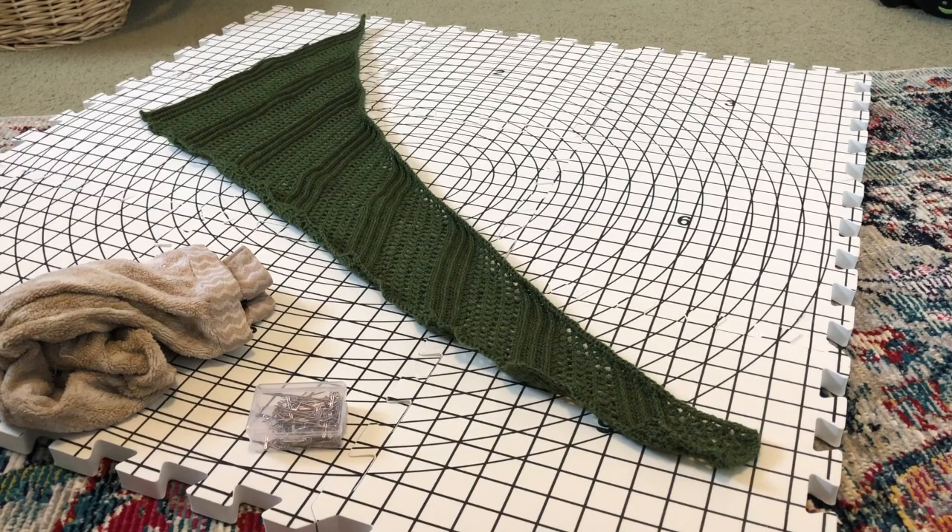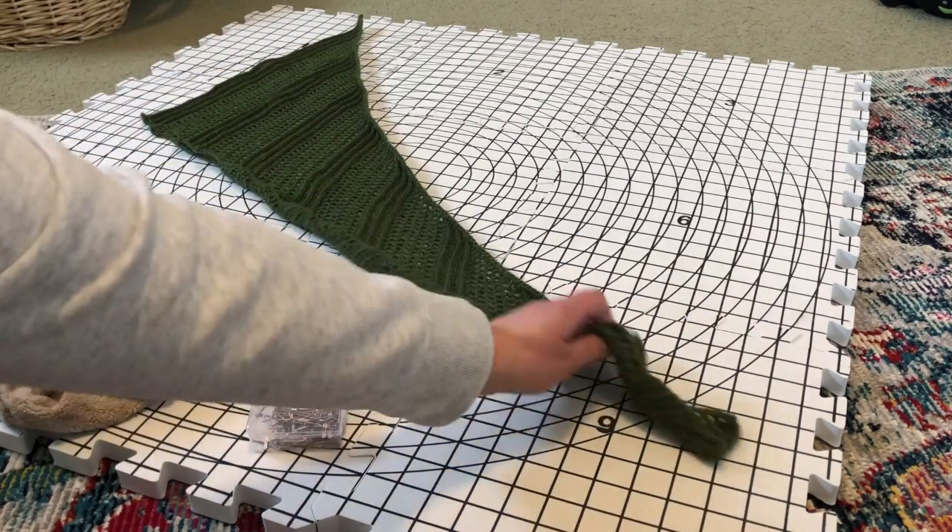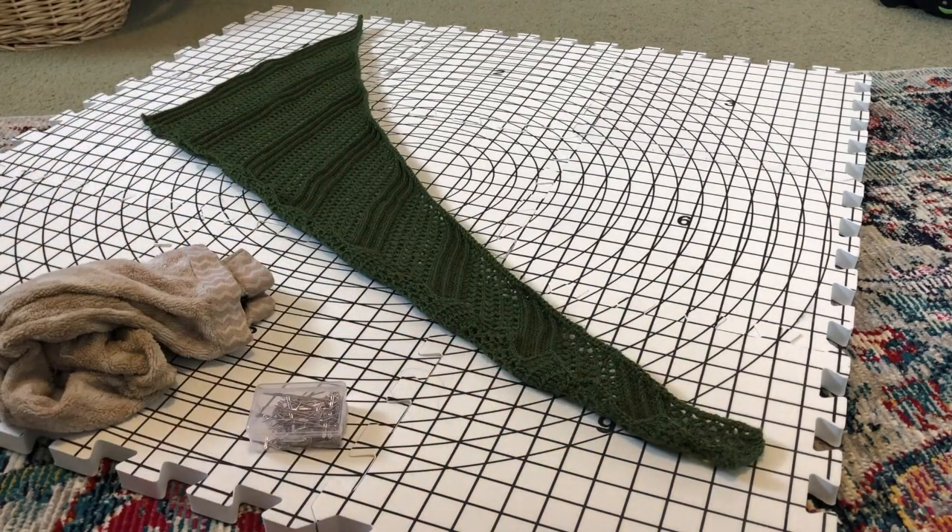I'm starting with my lizard shawl and as you can see it's all curly on the edges — they're curling over. Even though I added the border I don't particularly love that, so I'm going to try to block this out.